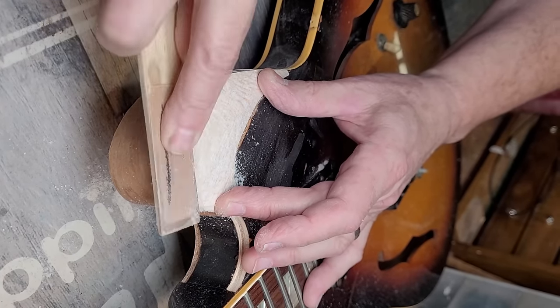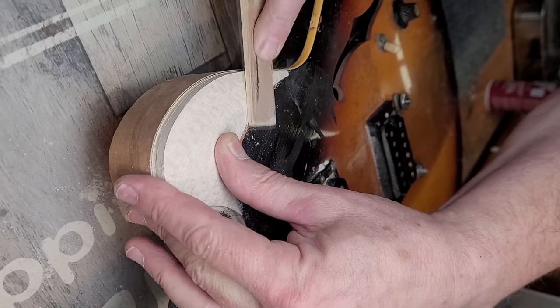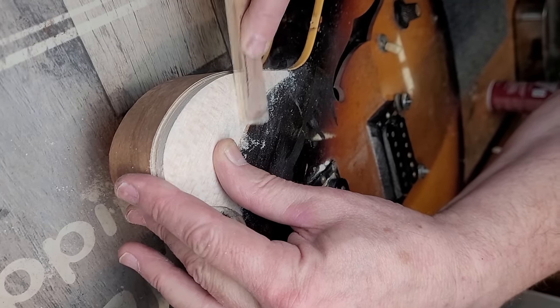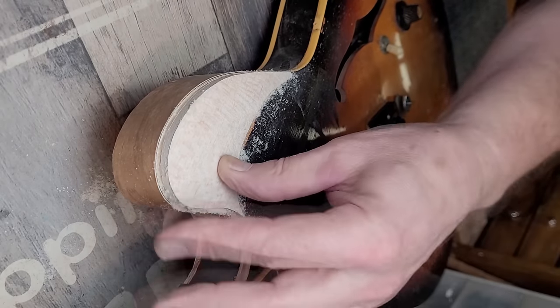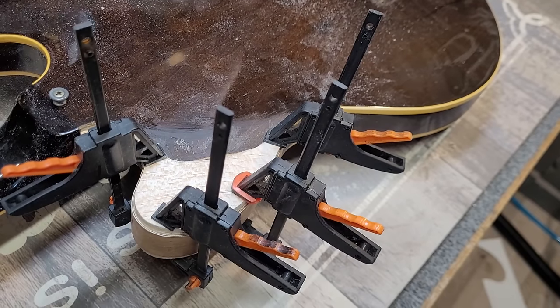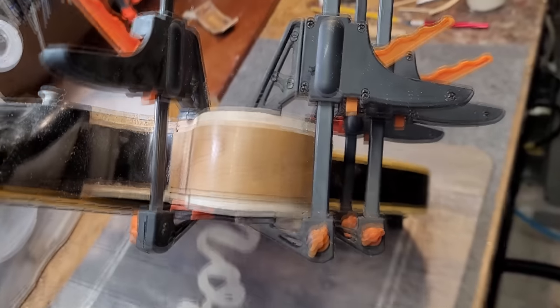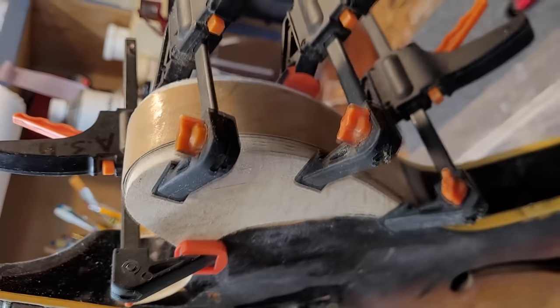Now that it's glued into place, I can begin the shaping. Believe it or not, I actually used balsa wood, which is much easier to shape than a solid piece of hardwood. When I do the final shaping and fairing, I'll saturate the wood with a special thin superglue-like glue boost to harden the wood quite a bit. Here, I'm gluing the back piece on, repeating the same process I used for the front.